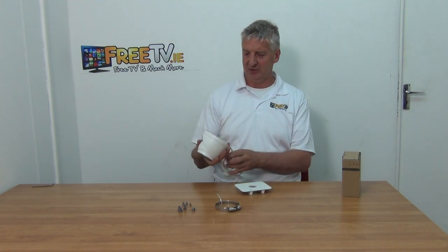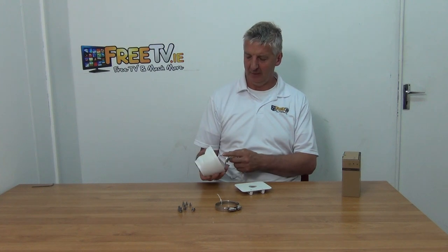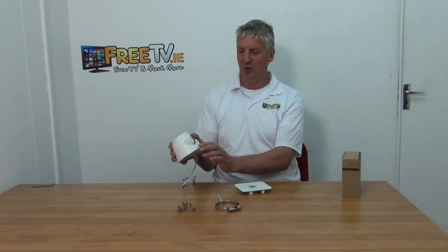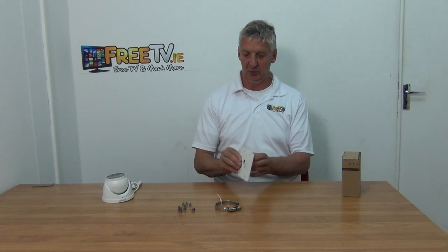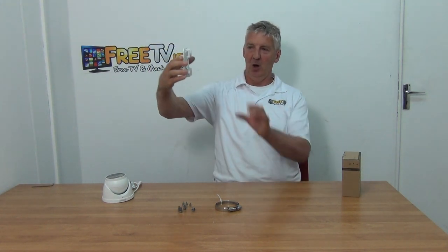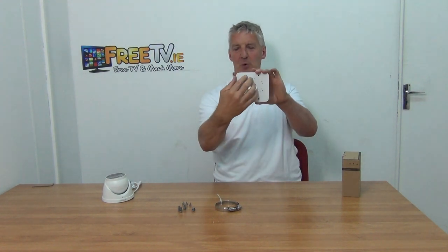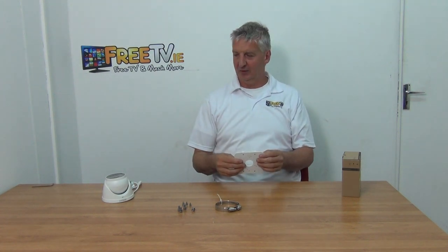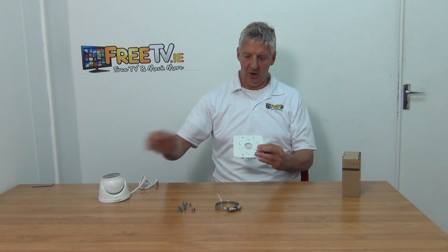Then we have our camera here — this is the HUA dome camera. What we'll do is take off the allen key, unlock it, and line up the holes on the base. Just say we had a pole standing up in the air — the rings on the back hold it in position, and on the front we have the bracket mounted with the camera mounted directly onto it.